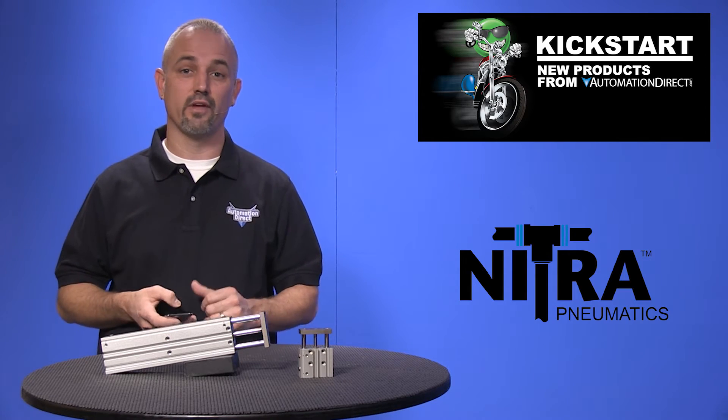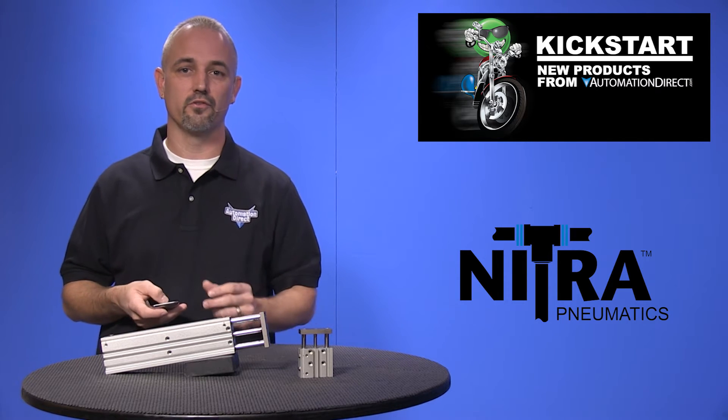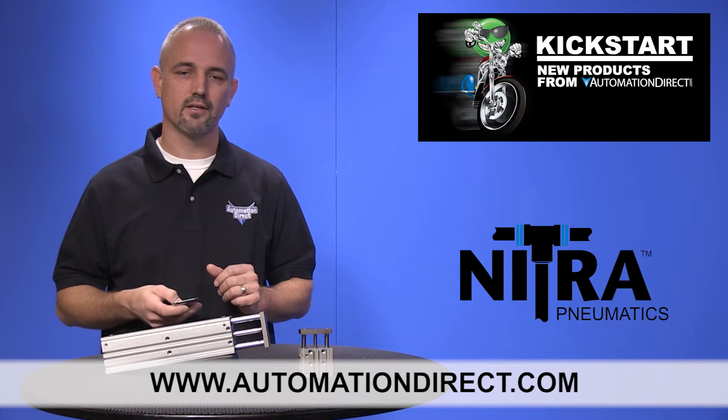You can find the agency approvals and specs for these new Nitra twin rod air cylinders on our website at automationdirect.com.